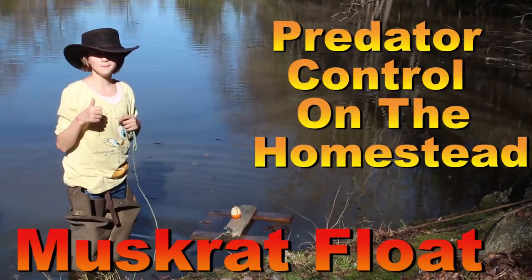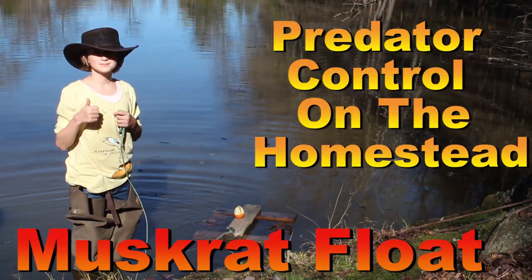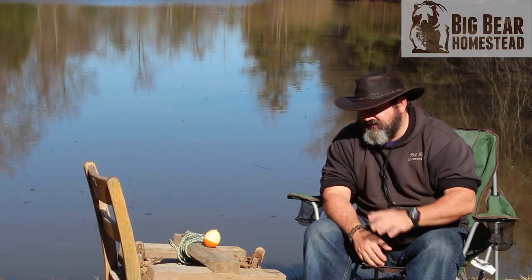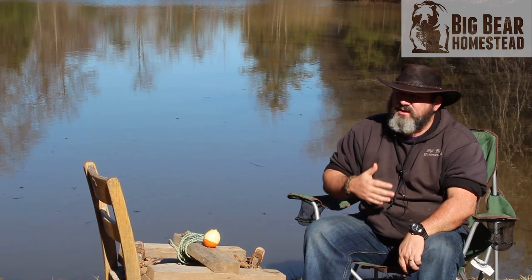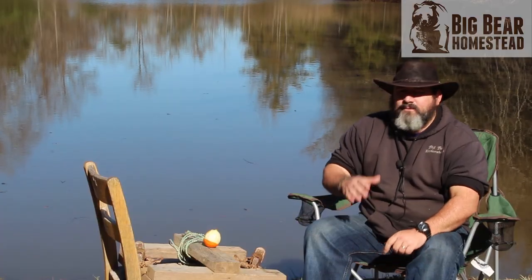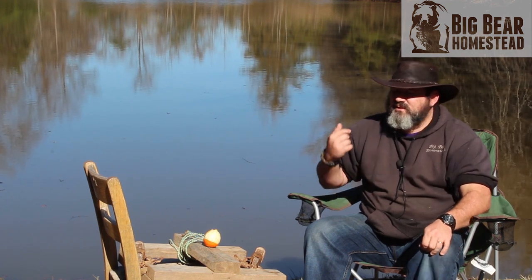Welcome to the Big Bear Homestead. Today in our predator control on the homestead series, we're going to talk about a muskrat float. A muskrat float is a way that you can effectively remove muskrats from your pond, creek, wet marshy areas — anything like that. It's very simple construction, very easy to put together, and it's very effective because muskrats do not feel threatened by this set whatsoever.